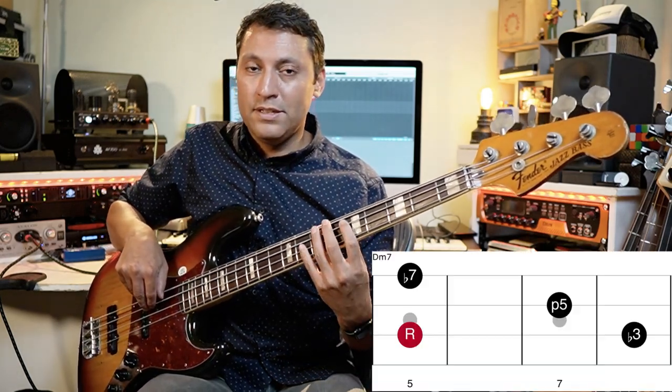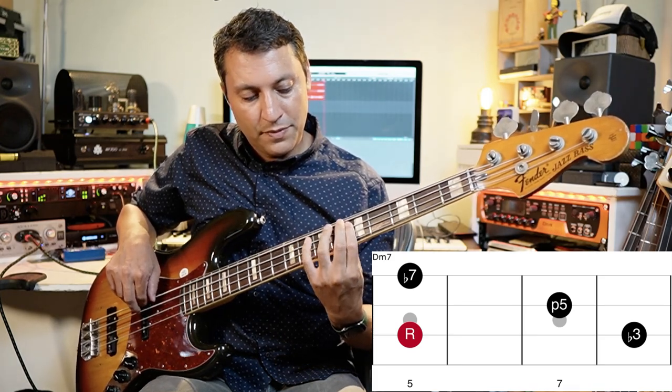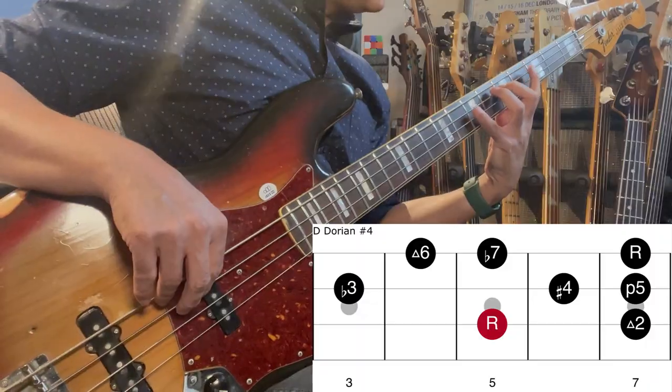There it is — the augmented referring to that five. Then on D we've got a nice easy simple D minor seven. Each of these arpeggios has a mode underneath it, which is not for this lesson — I'll do another one on that. But the mode under this one is a Dorian with a sharp four; it's so cool.